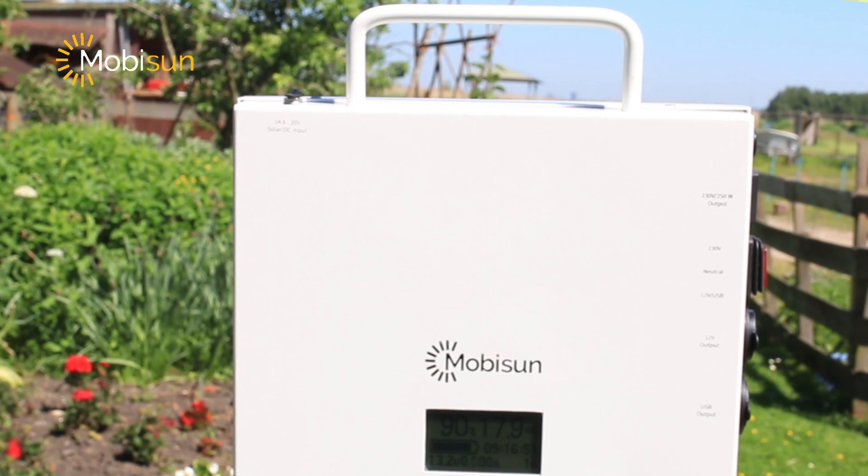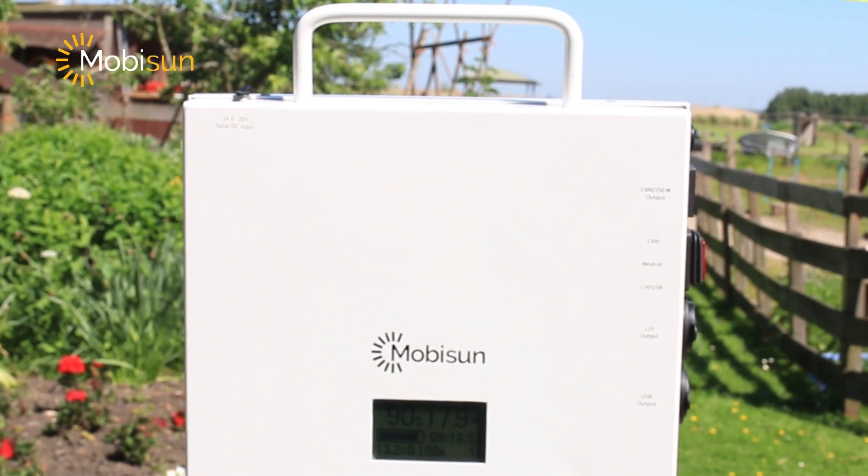Mode two activates the other ports. The LED display will also blink when you put the solar panel in the sun while it's charging.